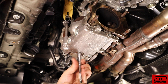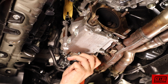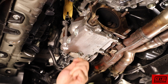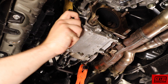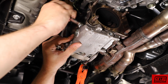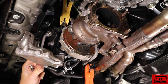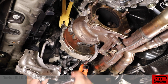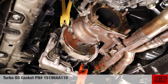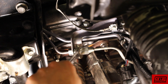Now let's undo the three bolts holding the turbo oil pan onto the turbo. There will be two 10mm bolts on the bottom and one on the side. Be sure to notice the oil gasket — it's best to replace this gasket during reassembly. Next we can disconnect the high pressure turbo oil line using two 17mm wrenches.